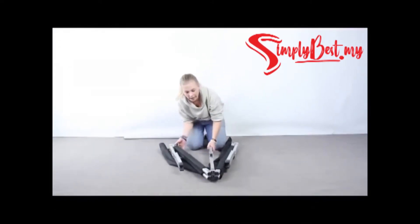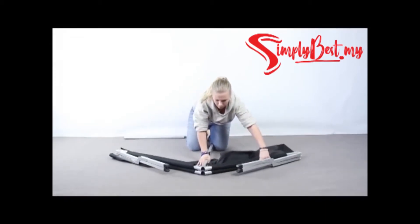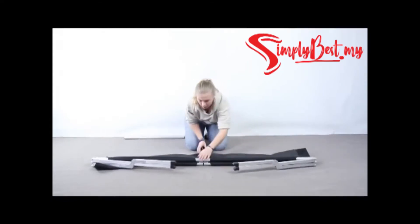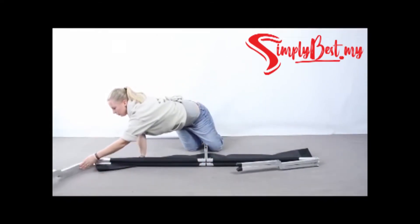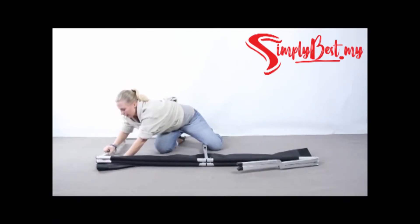You start by folding it out on each side so you get a T-shape, like that. Then you fold the legs around so they come all the way down.